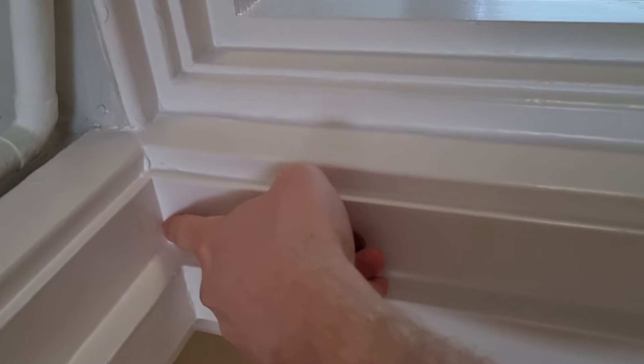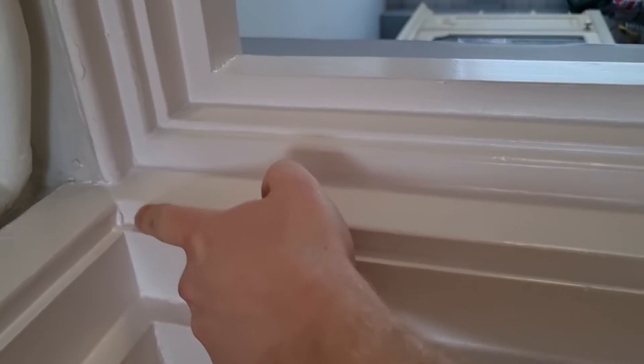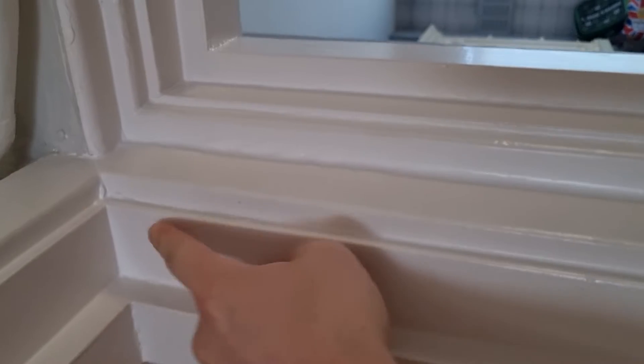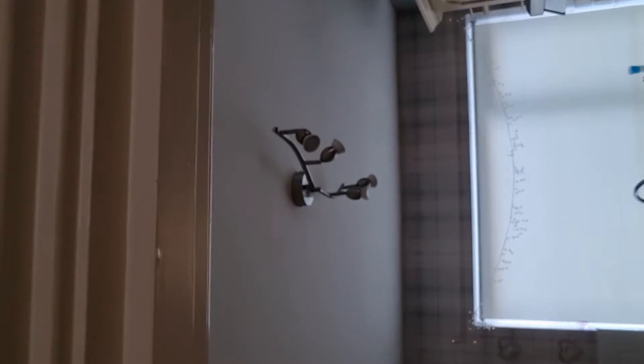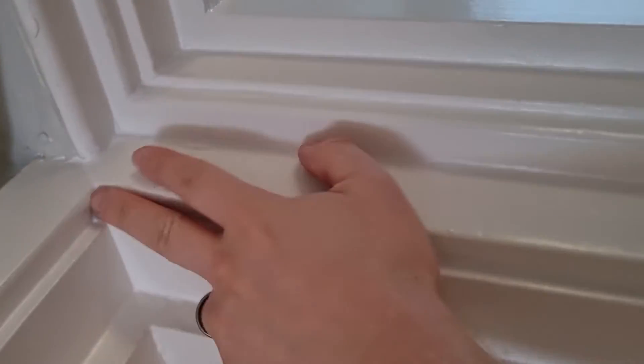For door frames you just tap in with a bit of brush. Look at that lump — that's awful, that is not me. Scrape off all the lumps in the property. Anyway, you just brush the frame, cut behind there, and then roll the rest.